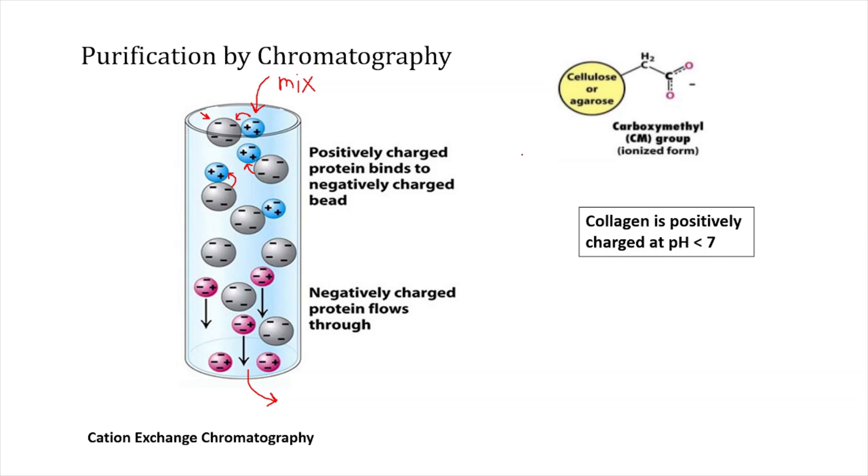In the case of collagen purification, we use carboxymethyl cellulose in its ionized form, which is negatively charged. We use this in constructing the beads in the column. Since collagen is positively charged at pH less than 7, we design a cation exchange chromatography where ionized carboxymethyl cellulose serves as the beads. When the mixture of collagen and other proteins is poured in, collagen — being positively charged — gets attracted and sticks to the negatively charged carboxymethyl group, while other non-collagenous proteins flow out. In this way, we can purify the collagen.